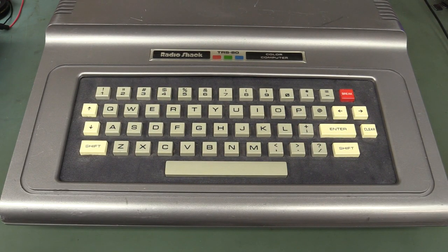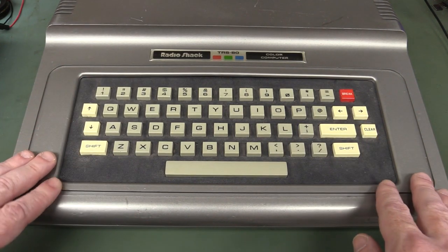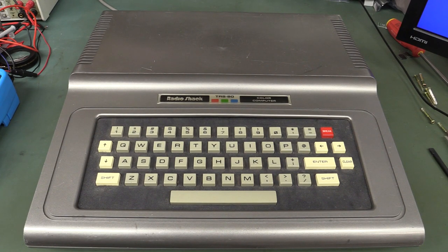The original 1980 model started with an entry-level 4K model and actually had a black surround, so this one must be a later unit. It was discontinued — or replaced by the Color Computer 2 and then the Color Computer 3 — in 1983. This is effectively the original design from 1980 to 1983, and it eventually shipped with 64K of RAM. It was originally released at $399 US dollars — that's 1980 dollars — which was a pretty decent price back in the day for a computer.